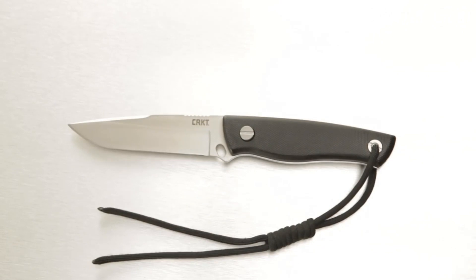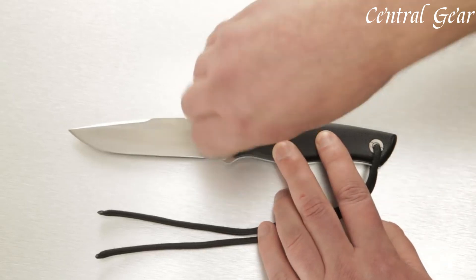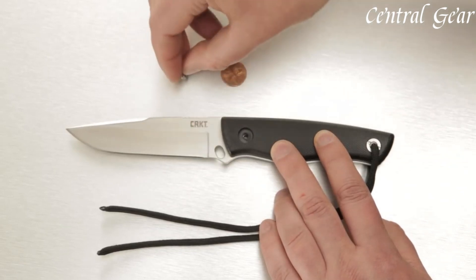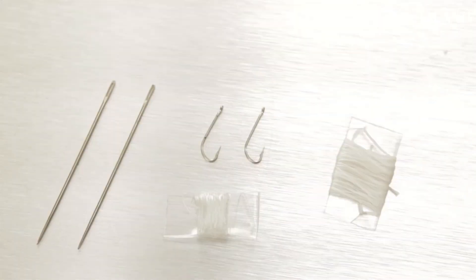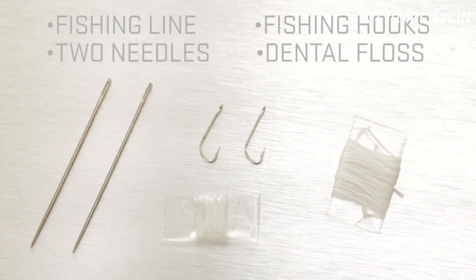Designed for tactical use, the TSR Terzuola Knife includes a reversible pocket clip for versatile carry options, ensuring accessibility and readiness in everyday carry or outdoor adventures. With its balanced blend of functionality, durability, and aesthetic appeal, this knife is a reliable choice for enthusiasts seeking performance and style in a compact, everyday carry package.